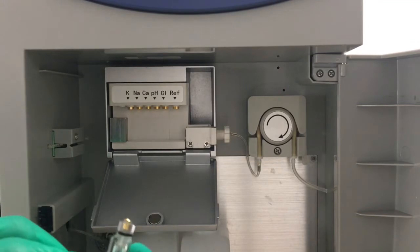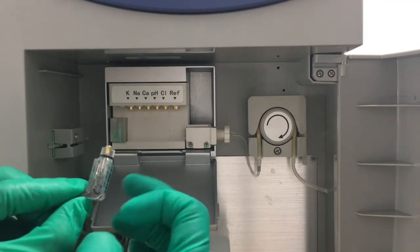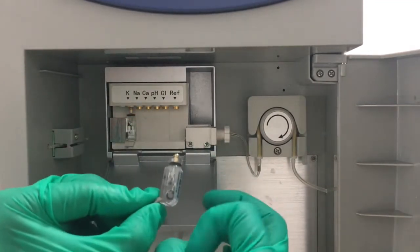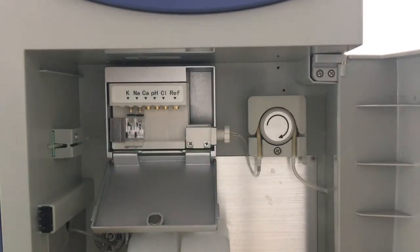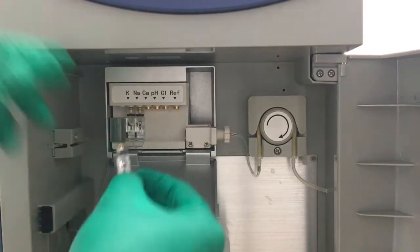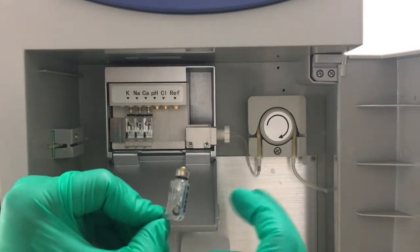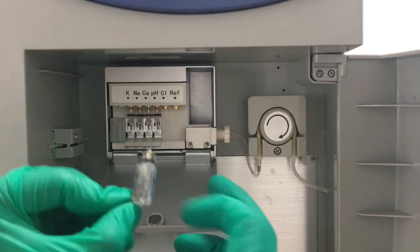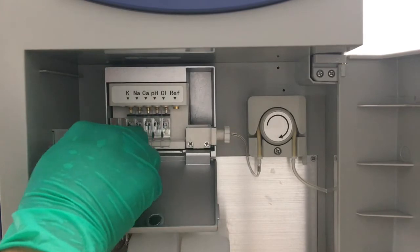Now we install the electrodes. We hold the electrode and use our finger to flip the bottom of each electrode. They should be installed according to the sequence marked above. Since every movement or trembling can introduce bubbles, we have to remove the bubbles before each electrode installation.